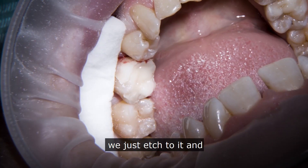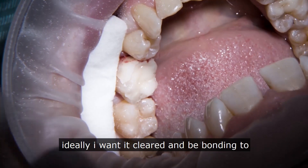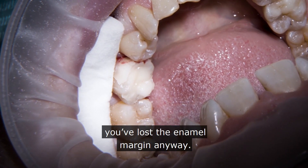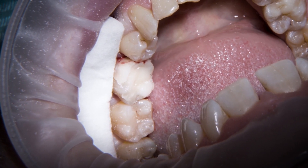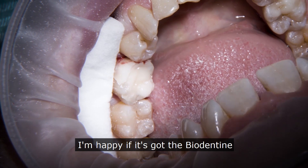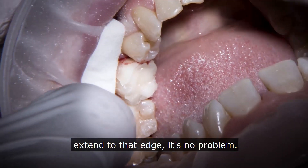Actually, I don't mind if biodentine is in there at the margins — we'll just etch to it. Ideally I want it cleared and to be bonding to enamel, but if you're right down there and you've lost the enamel margin anyway, I'm happy if the biodentine extends to that edge. It's no problem.